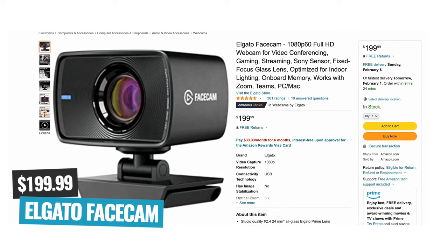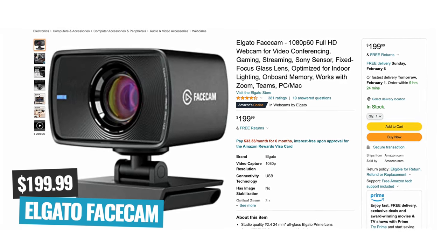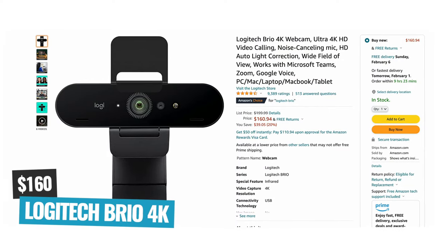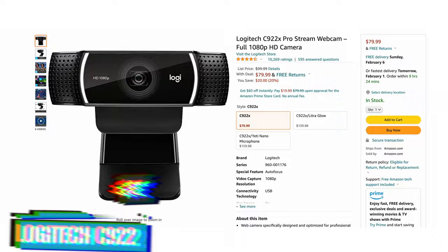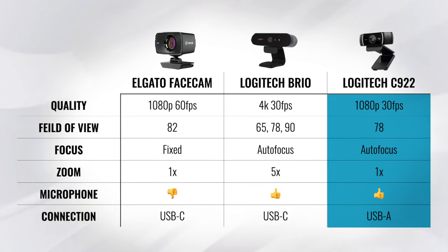In terms of pricing, the Elgato Facecam is currently selling for $199.99, so it's definitely not on the cheaper end. There are much cheaper webcams out there, but with the amount of features, controls, and low-light performance you're getting, it is a pretty good option. For comparison, the Logitech Brio 4K is currently selling for around $160, and the Logitech C922 I've seen as cheap as $70 — though comparing it to the other two, I really don't think the C922 is a great option.